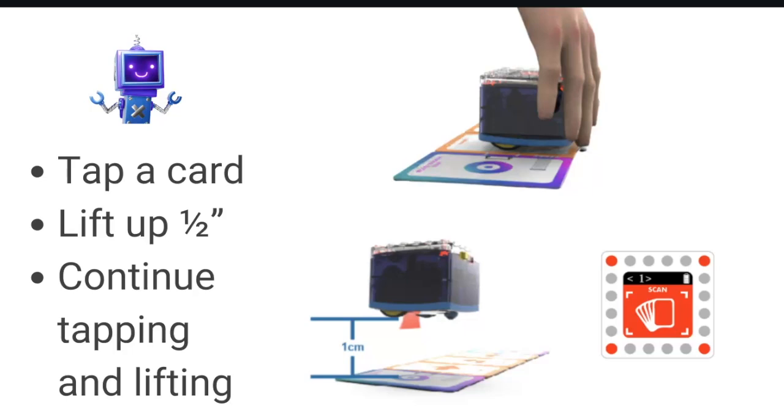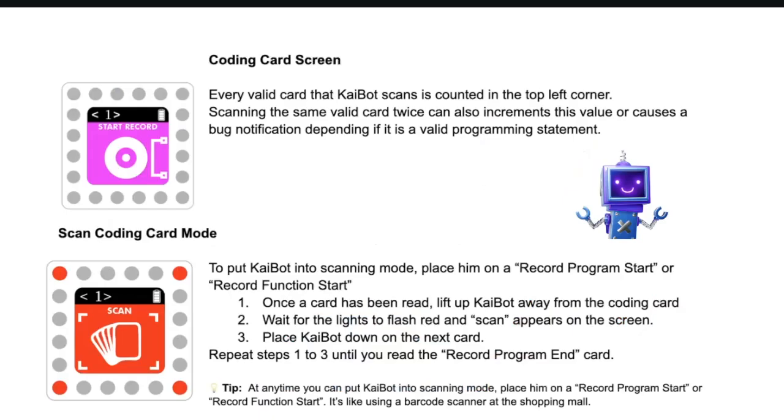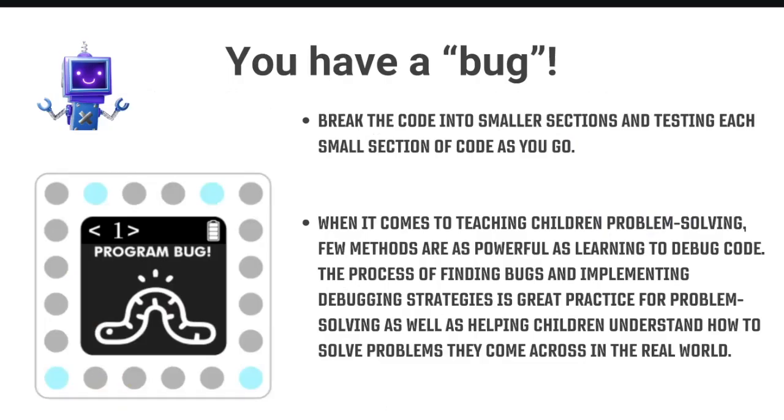To use the Kaibot: tap a card by setting the robot on it, lift it up about half an inch, then go to the next card and tap and lift. Students should check the screen after each tap — the screen should match the card symbol. If it doesn't match, they haven't coded that card and will get a sequence error later. After turning on the Kaibot and tapping the Record Program start card, the screen turns red, indicating it's ready to scan the remaining cards.